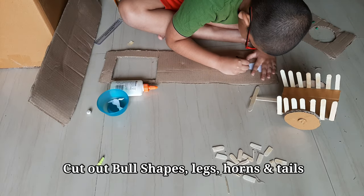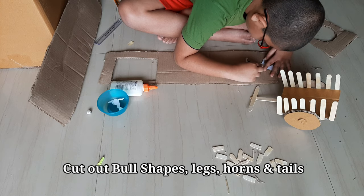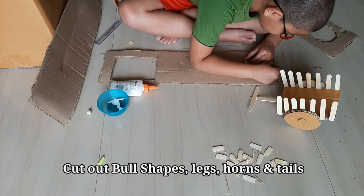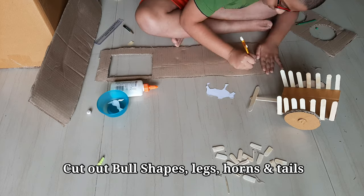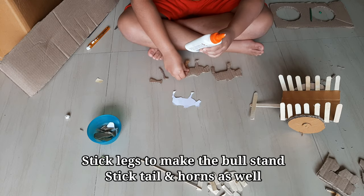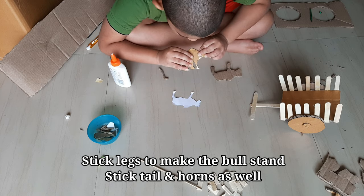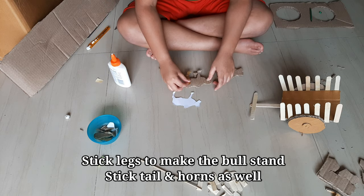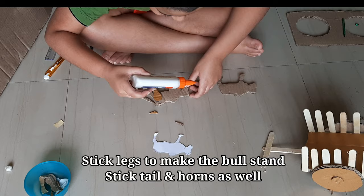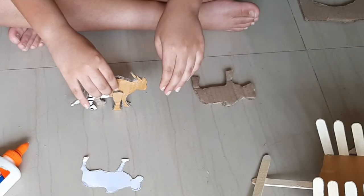Cut out bull shapes from the cotton. I traced the bull on my laptop. Cut out the leg separately so we can stick it and it can stand tight. Stick the tail. Stick the horns. Now our bull is ready.